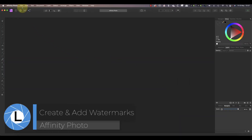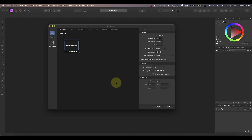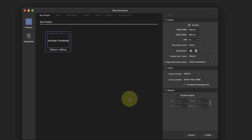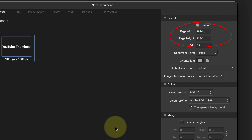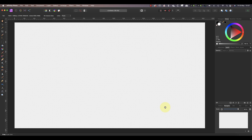To do this I'll start by creating a new empty image with the new option in the Affinity Photo file menu. This gives me a working image where I can create my watermark. The important thing is that it needs to be a reasonable size so you can see what you're doing. I'll be using my YouTube thumbnail preset, which produces an image that's 1920 by 1080 pixels.